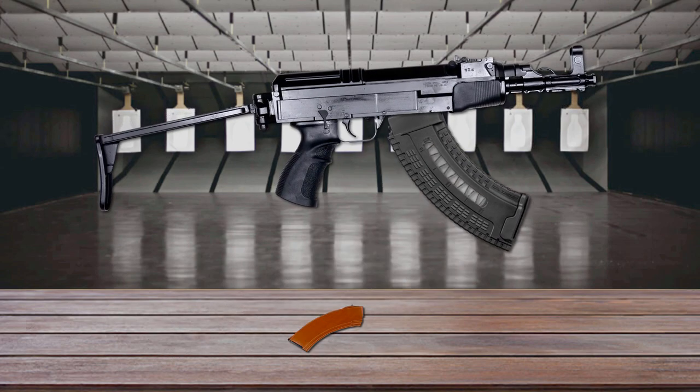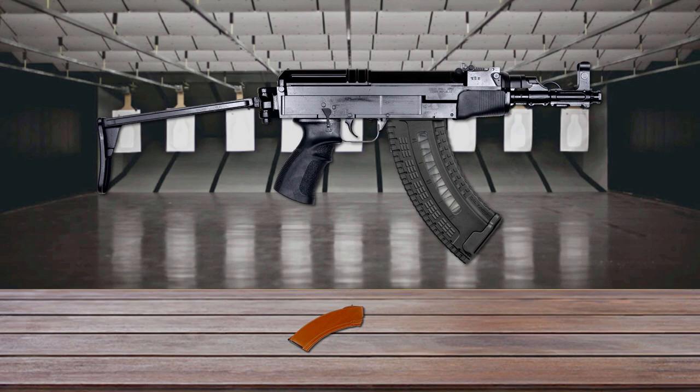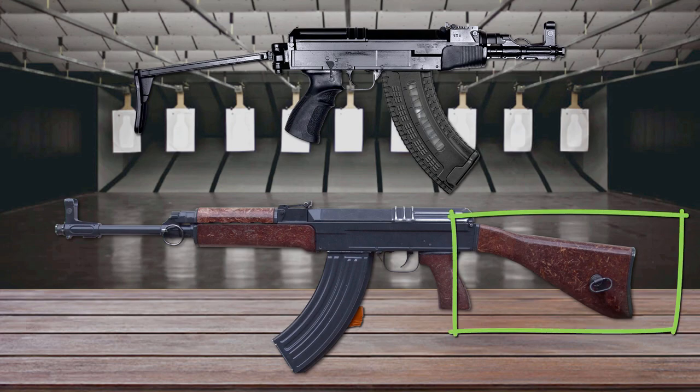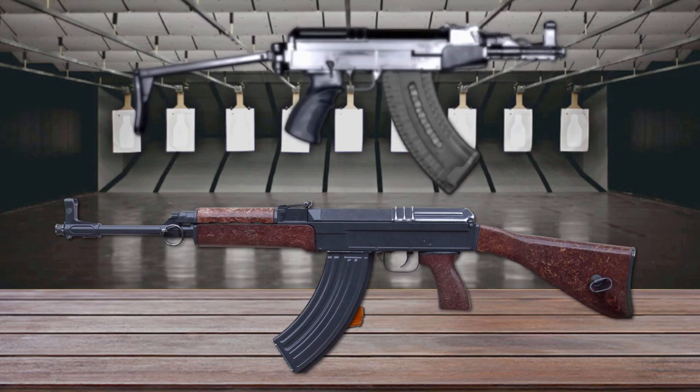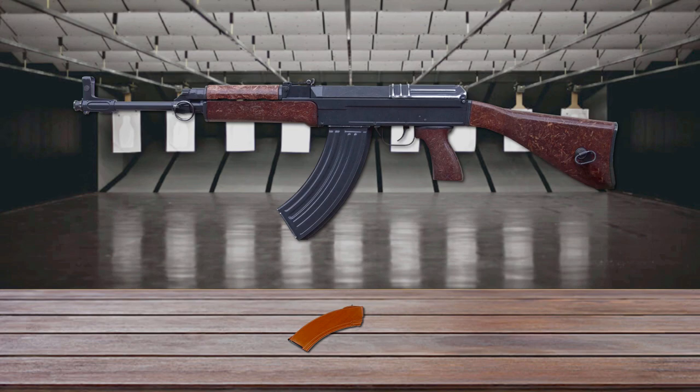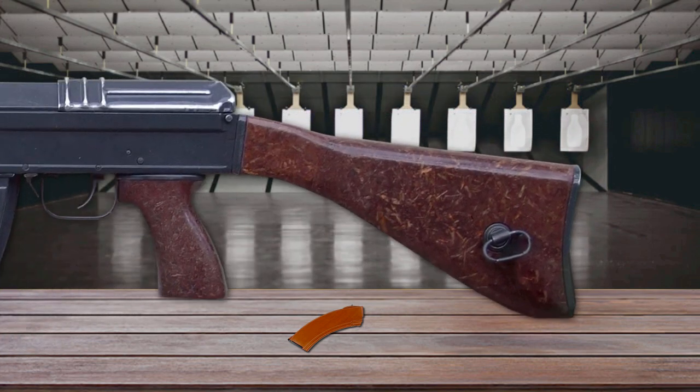The VZ-58 is fed from detachable 30-round magazines that are not interchangeable with those of the AK-47 or its variants. The VZ-58 was originally produced with a solid wood-impregnated plastic buttstock, and there was also a version with a side-folding metal stock. This weapon was designed so its buttstock could be easily removed and replaced without affecting operation, a feature needed as its wood-impregnated buttstock tended to crack in cold weather.